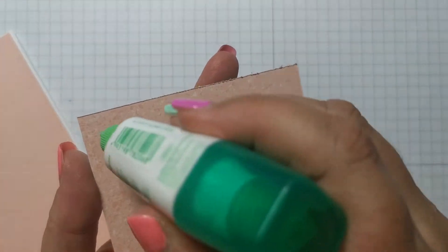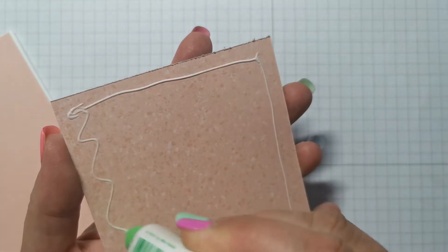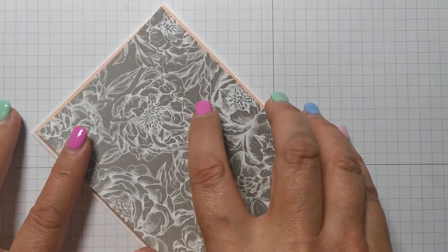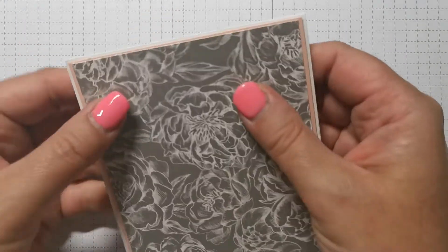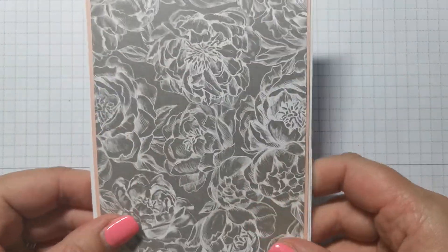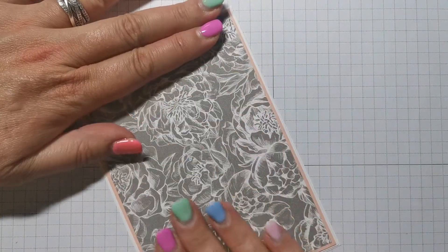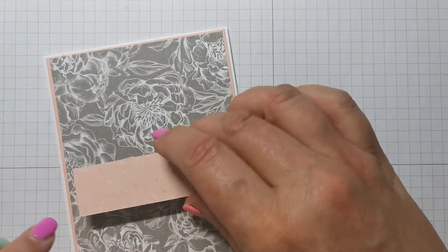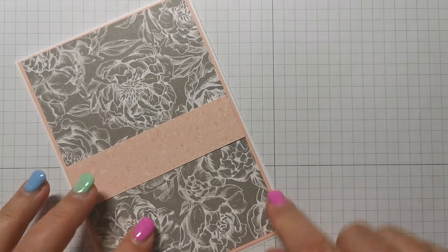If you've never heard of sketch challenges before, go on Pinterest and search for 'Sketch Challenge' or 'Sketches for Card Making.' I'll show you the sketch I was using in my blog post so you'll see how I got to it. It's really helpful if you've got no idea what to make — you'll find an abundance of ideas.